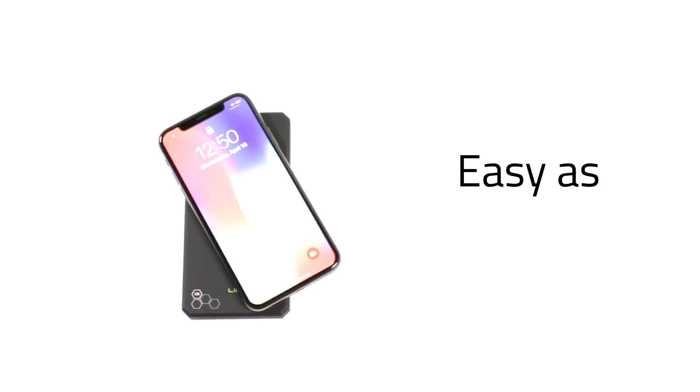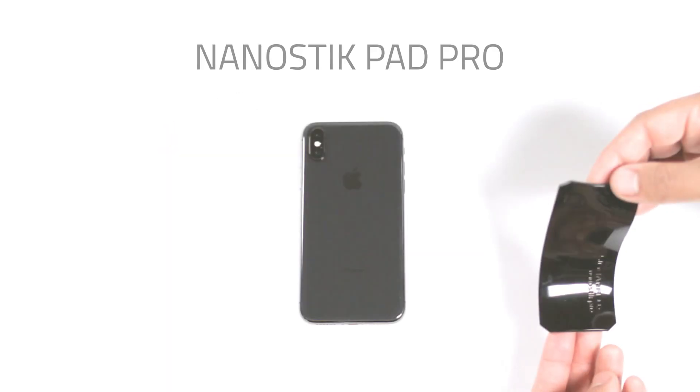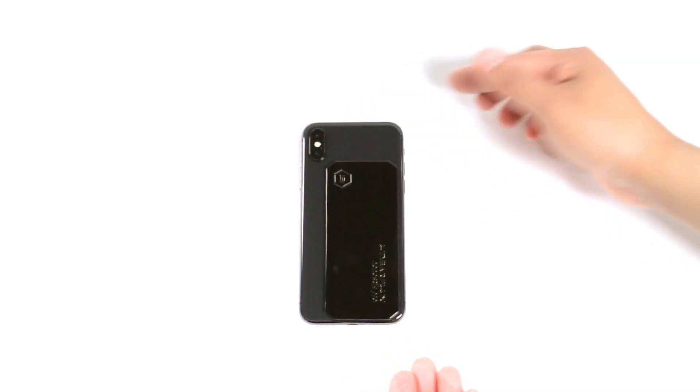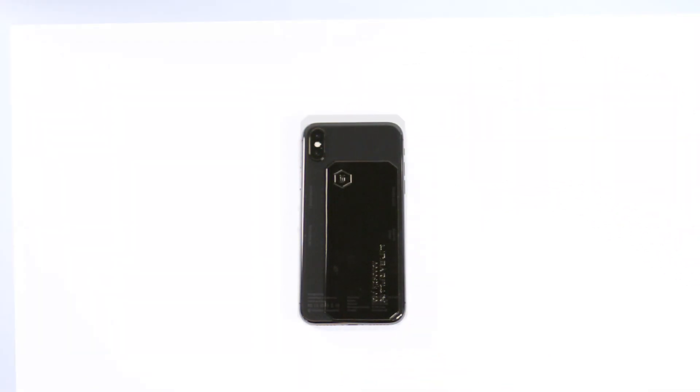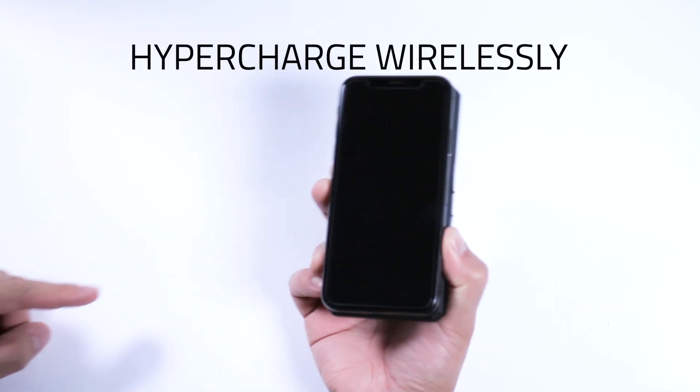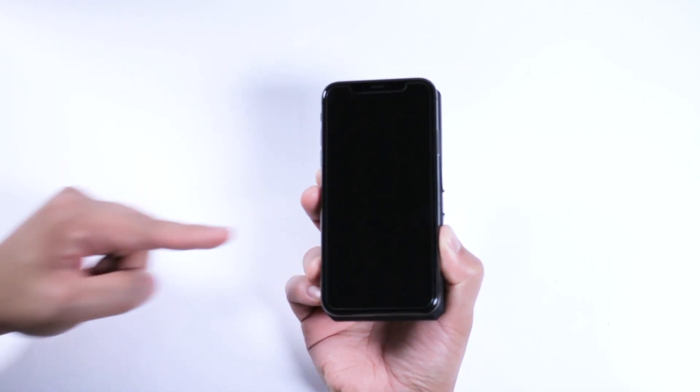Using it is as easy as 1, 2, 3. Stick the nanostick pad to your phone. Align the center of the Hypercharger X to your phone's designated wireless charging area. Press the power button and start hypercharging wirelessly. It's that easy.